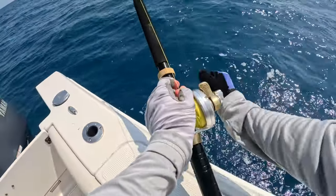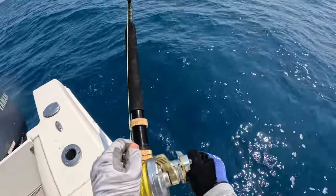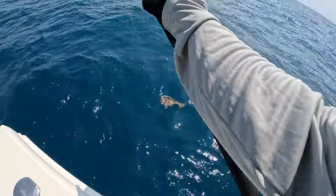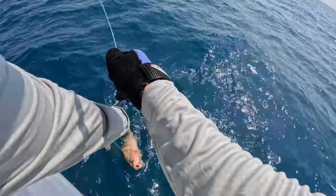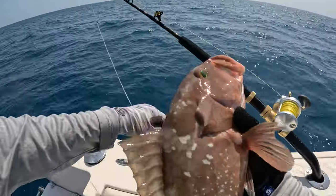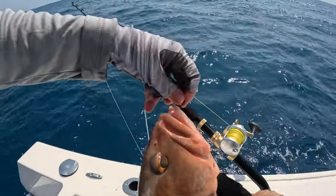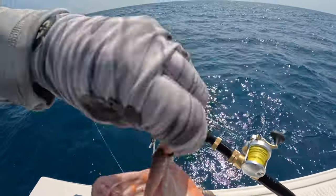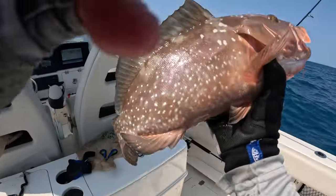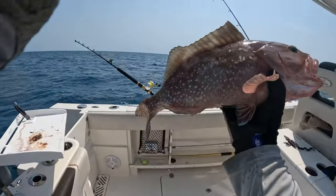I'm feeling grouper-y. He's still there on the grunt. We'll give him a measure - he was just barely hooked too. Look at that. Too small, he's going to have to go back - just 19 and a half inches.